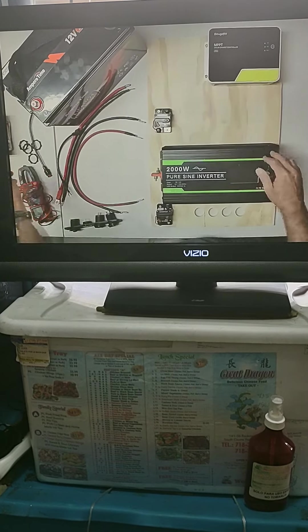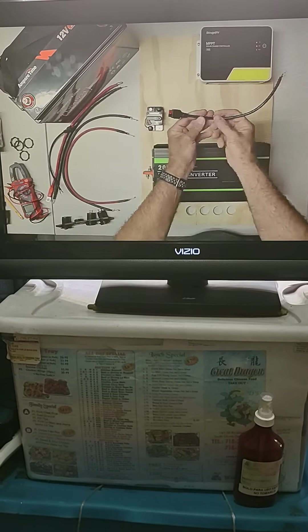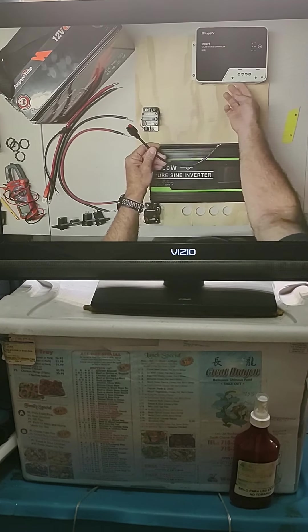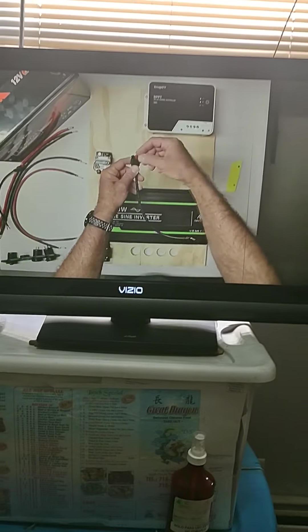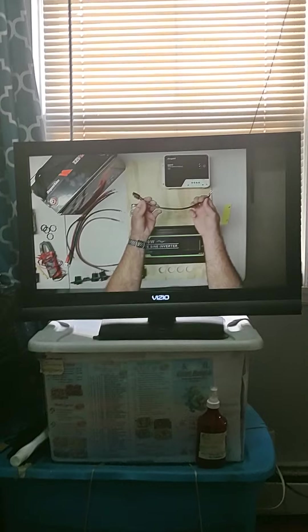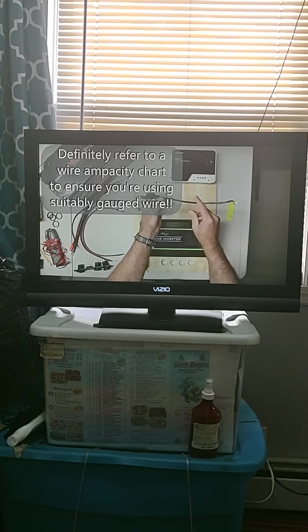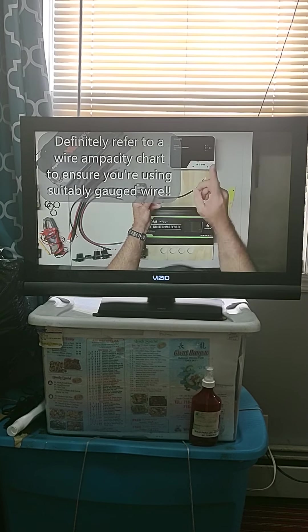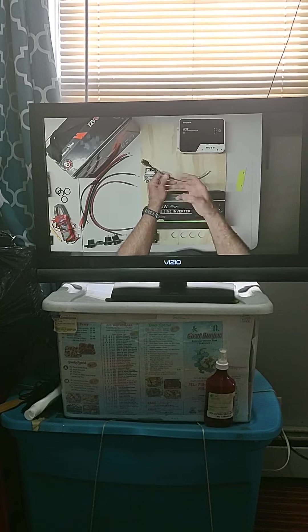Now that everything is mounted, we need to connect the wires that will go to our solar panels. The system is designed to be expandable — this pigtail goes to an Anderson connector that plugs into the PV terminals on the charge controller, and connects to an adapter for my 200-watt rigid solar panel. With the gauge of this wire, it's only really spec'd for a maximum of about 10 amps, which is fine for a single 200-watt panel. If I wanted two 200-watt panels, I'd want a heavier gauge wire.